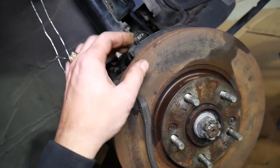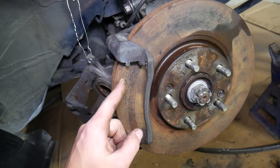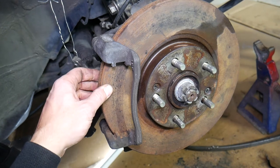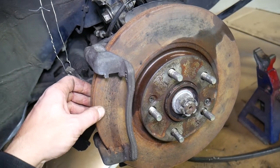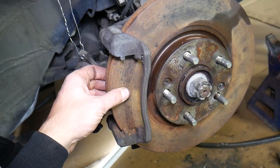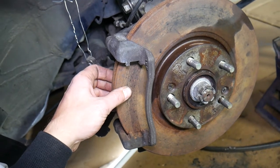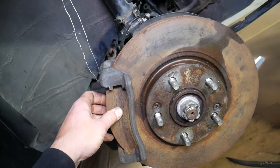This rotor is rusty because the car has been parked for a while. If you haven't driven your car for a very long time and it's been stored outside — exposed to rain, especially if you parked it in a grassy spot — rain gets between the rotor and the pads and develops rust spots. That creates an uneven rotor surface, which later causes brake pulsation.